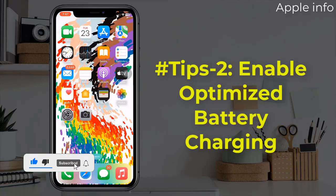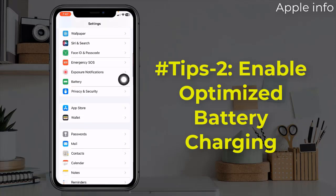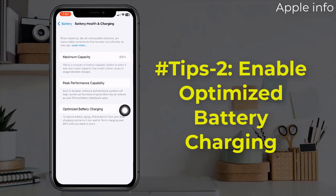Tip 2: Enable Optimized Battery Charging. If you have this feature on, keep it running because it also helps the device to keep the battery safe. It will charge up to 80% for your iPhone before you are able to use it again, and then the remaining 20% will continue to charge until you pick it up in the morning. To enable it, open the Settings app, find and tap on battery, tap on battery health and charging, and turn on Optimized Battery Charging.